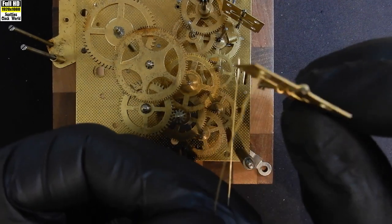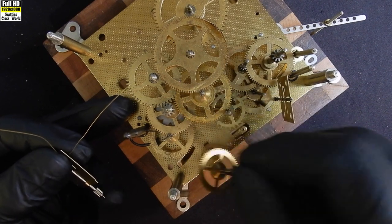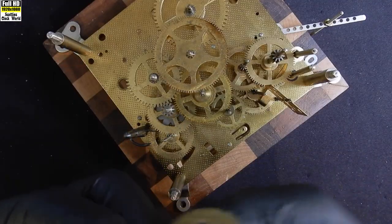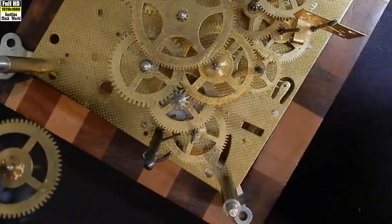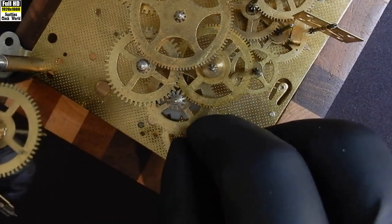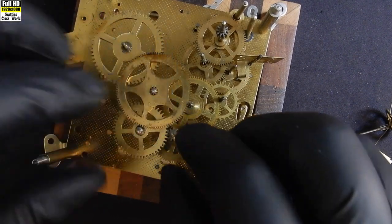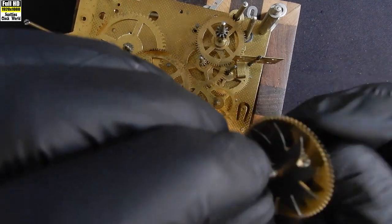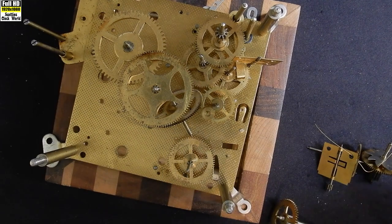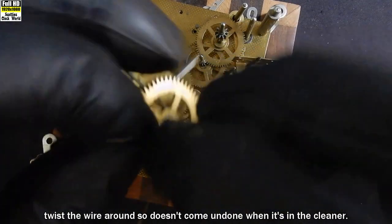We'll start off with the fly — put it onto our wire. Next is a warning wheel; you can see it with a pin on it there. Put that on the wire also. Then there's the star wheel that goes on next, and then this wheel. Put that on our piece of wire and twist the wire around so it doesn't come undone. Let's hit the cleaner.